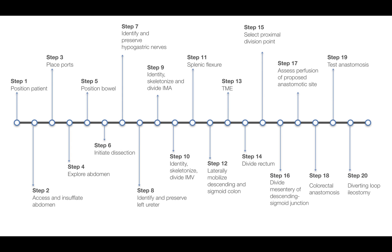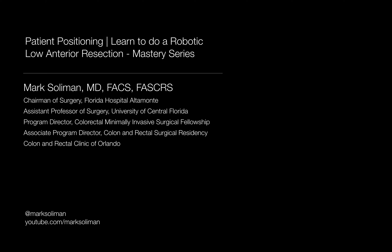If you haven't watched the first video on the 21 steps of a low anterior resection, go back to the playlist and take a look at it. And while you're there, make sure you subscribe to the channel since I'm updating content regularly. For today's discussion, I'm going to break it down into two sections: first, patient positioning, and second, room setup.